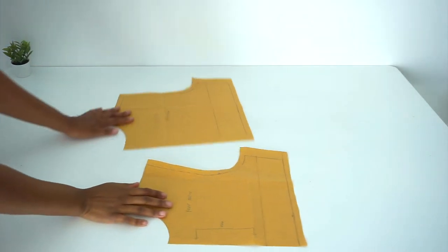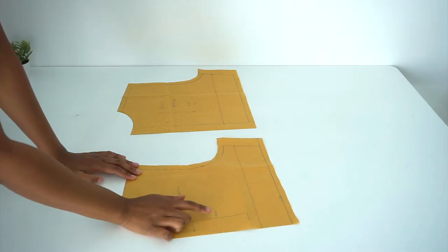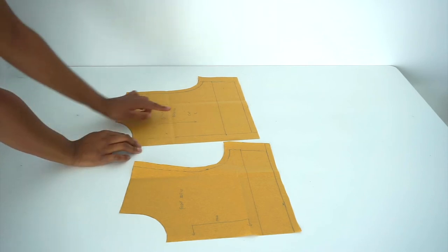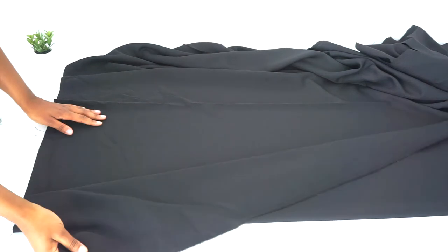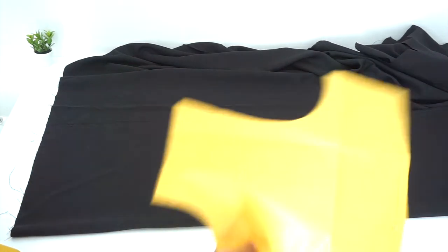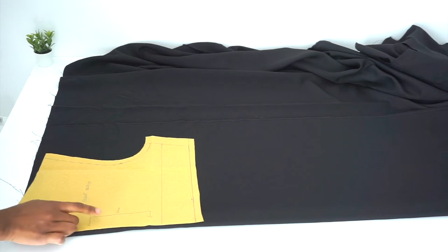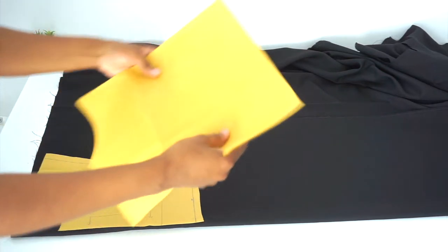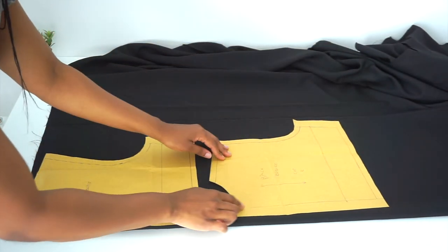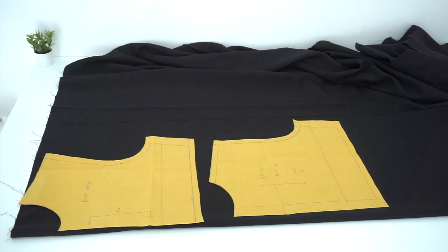This is how our baby doll dress bodice pattern should look after we've cut them out. This is our front bodice and we're going to be cutting it on a fold. For our back bodice, we're going to be cutting two pieces. Now we're going to be cutting our pattern on fabric — we're going to fold our fabric in half, place the front bodice on a fold, and place the back bodice not on the fold line since we're cutting two pieces. After placing your pattern, go ahead and cut.